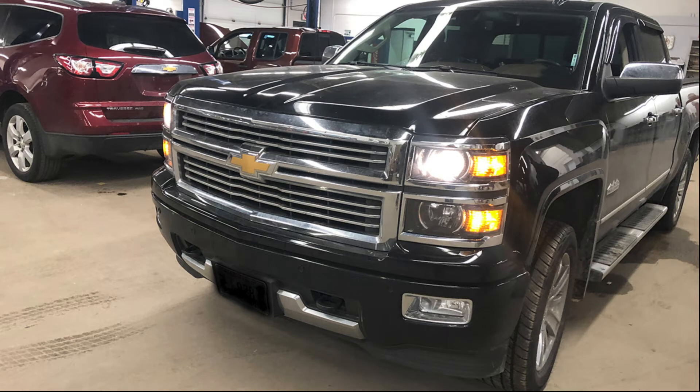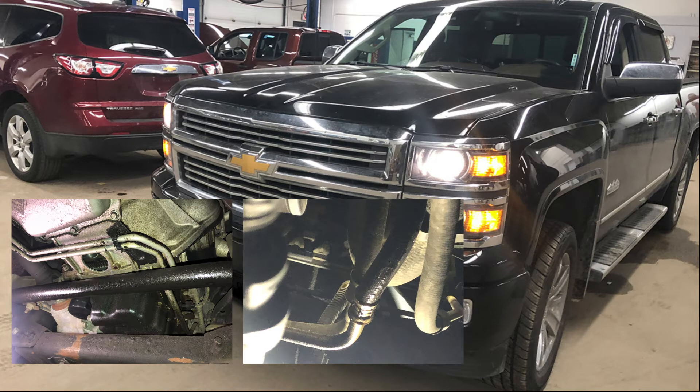Hey, what's going on today guys? Video service information here. Today we're looking at a 2015 Chevy Silverado and the customer was complaining about a delay in engagement from the transmission at first cold start.